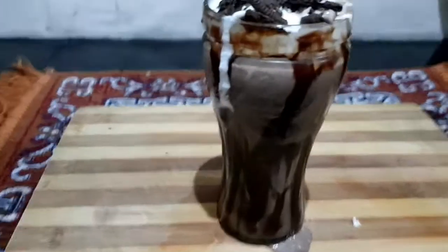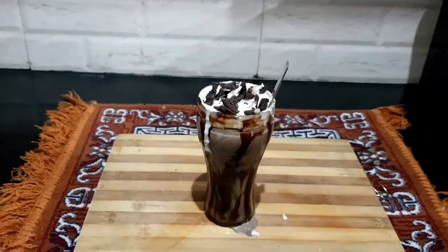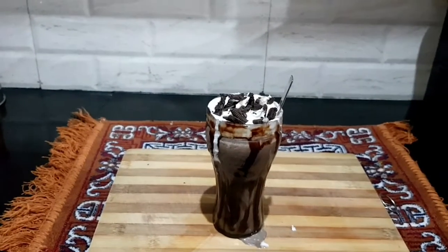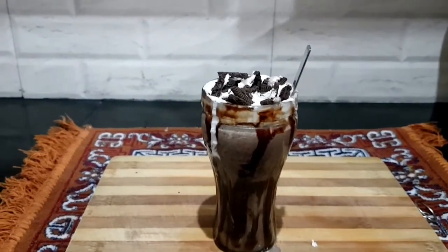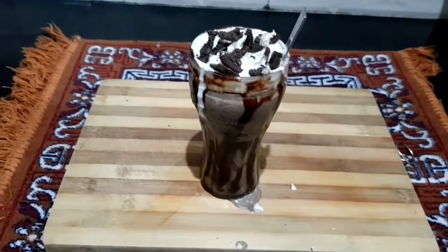Hi everyone, welcome back to my channel. I am very easy to make a milkshake. Let's start with the video.